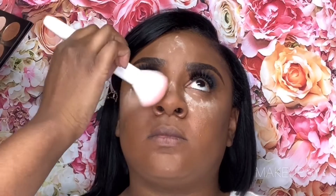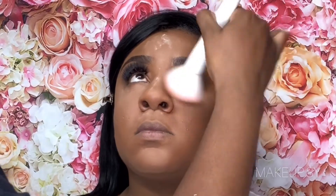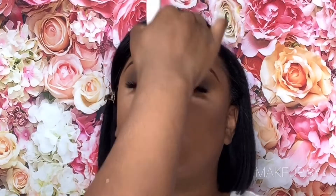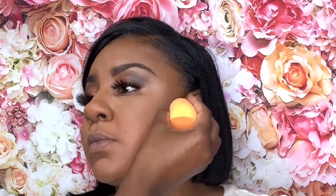The medium shade out of the Contourization Palette basically dusts away all the powder we had on her face from baking. Then I'm cutting those cheeks using that same powder I used to set her under eyes and the rest of her face, then dust away that powder using that same medium shade.